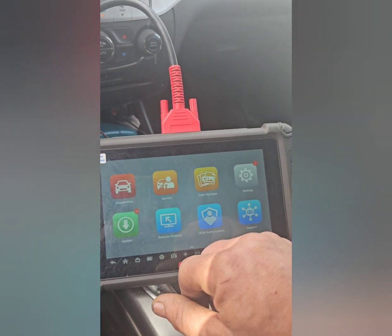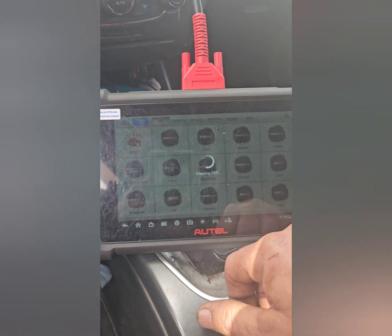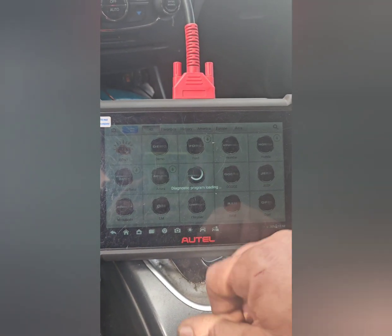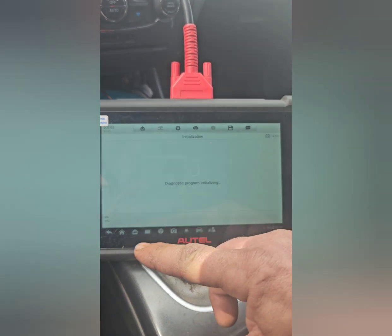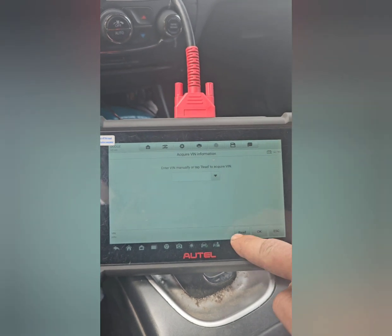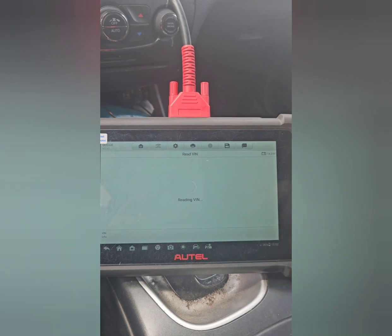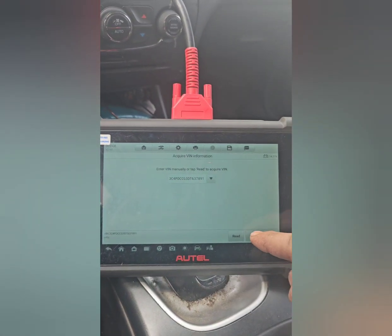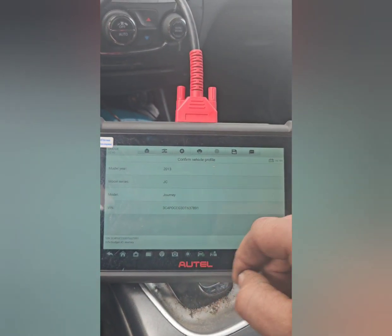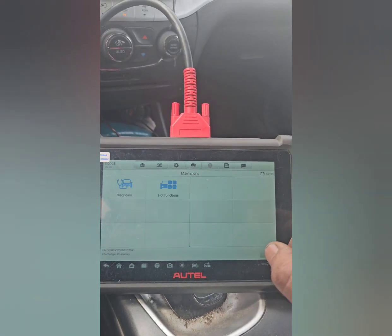If you want to go and do diagnosis, you can go ahead and find your vehicle — in my case it's Dodge Journey. The fun thing about this is you don't have to type your VIN in or anything like that. You can use automatic selection; it'll read the VIN and 99% of the time it will automatically appear. Hit okay and it'll describe your vehicle so you can double-check and confirm the Dodge Journey serial number.